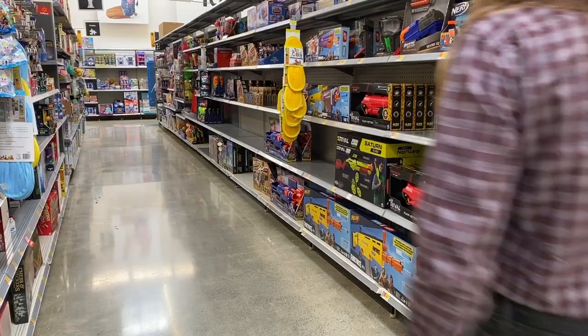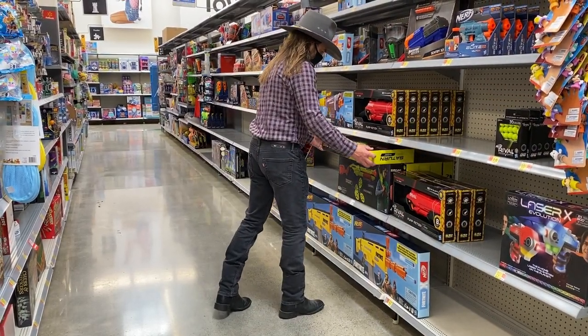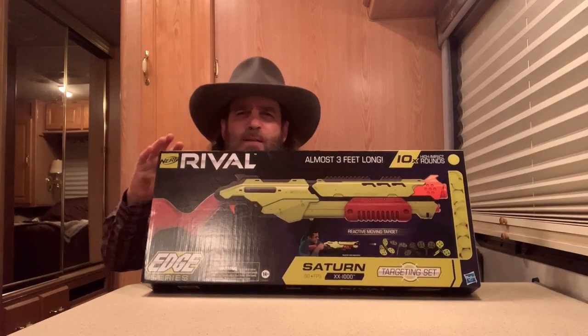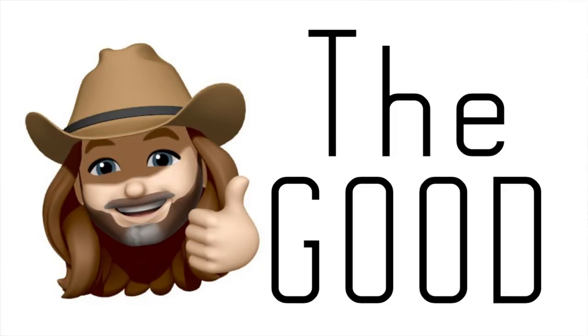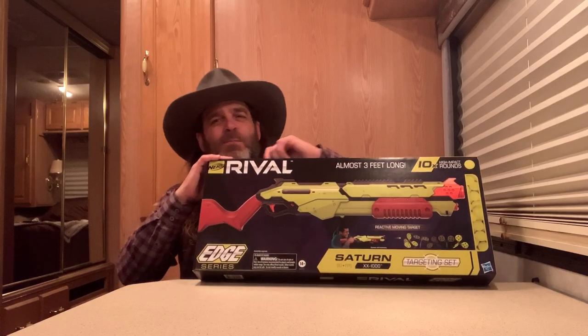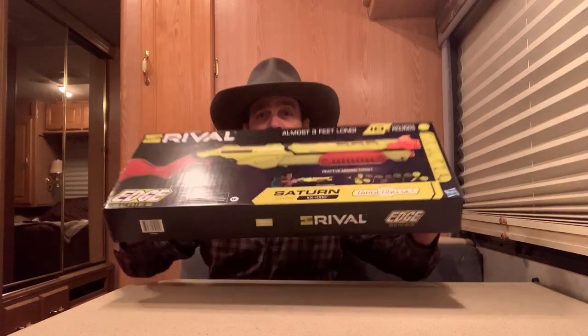Well, I always travel with my Hammershot and a few other Nerf blasters. But I decided to take a quick stop at Walmart and pick up this new Nerf Rival Saturn. So we'll crack this open and have it ready for any trouble that comes my way this weekend. We'll be able to take a look at the good, the bad, and the ugly — or my opinion — of this $39.88 Nerf Rival blaster.